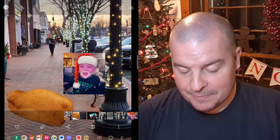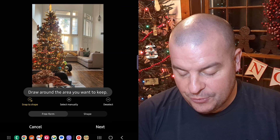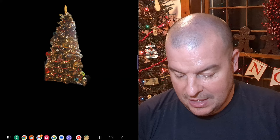Now you can go a little more in depth with this. I'm going to find a photo — I have this photo of my Christmas tree. Maybe I want to put just the Christmas tree into another photo. Tap the photo, hit edit, go into the little circle, and you can do freeform or shape — I'll do shape. Put a circle around the tree, and it shows just the tree for me. Hit next and hit done, then hit save.